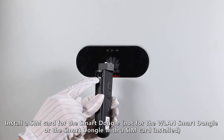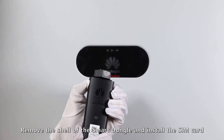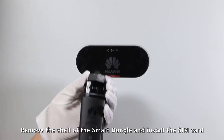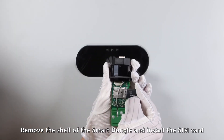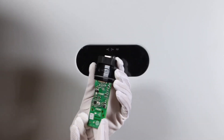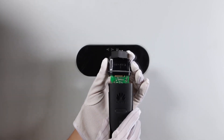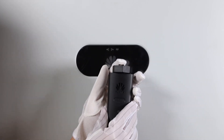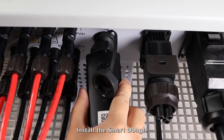Install a SIM card for the Smart Dongle. Remove the shell of the Smart Dongle and install the SIM card. Then install the Smart Dongle.